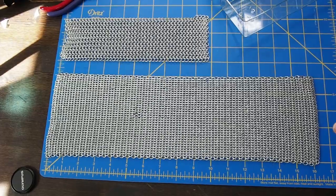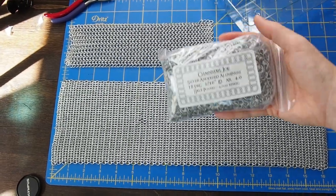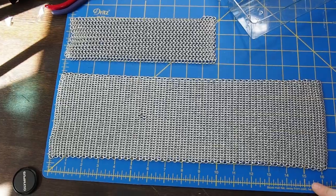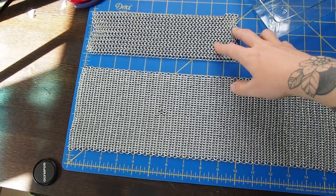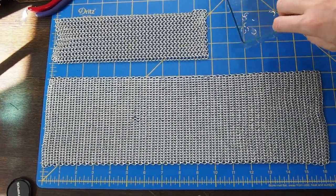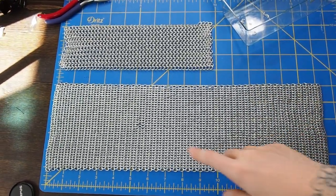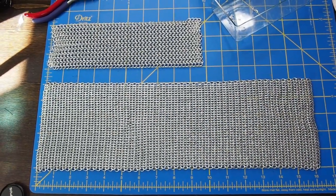Just a quick update partway through: I have gone through one of these bags already — so half a pound of rings — and I got this much done. A 16x5 rectangle and a 10x3 rectangle, so very little waste. These right here are pretty much the only ones that were either broken or I overbent. I do realize that I've messed up somewhere in here, and I'm hoping that I don't notice it when it's all done.